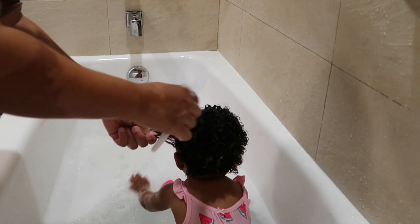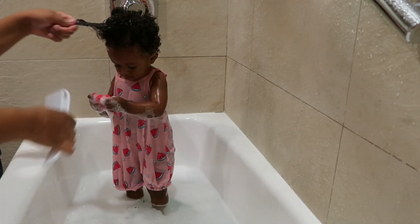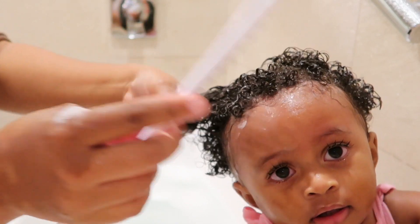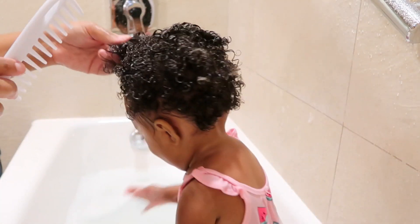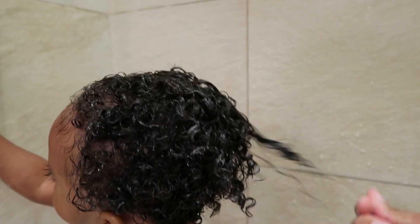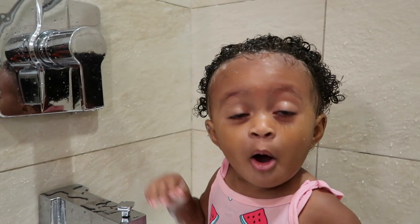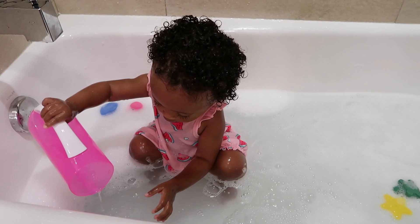I spend about two to three minutes making sure the conditioner is combed through her hair really well — I want it to really nourish and condition her hair like it should. Here's how her hair looks after I've finished combing in the conditioner; this is pretty much what I look for — her hair nice and moisturized. Then I'm going to give her her bath and come back to rinse the conditioner out.